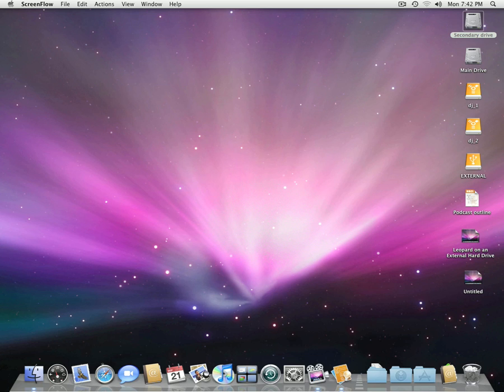Step three: create a DMG file of Leopard. If you don't know how to do that, you can look it up online. Maybe later I'll post a video on how to do that.